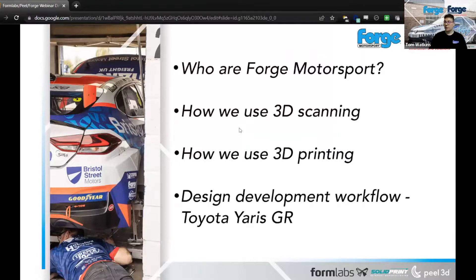So the agenda: a little bit about ourselves to give some background, then I'll go into some examples of how we use our 3D scanners, the PIL2 and PIL2S, then we'll go through 3D printing with the Form 3L, and then we'll cover the design development workflow on the Toyota Yaris GR — scanning, CAD, printing, prototyping and getting it out to market.